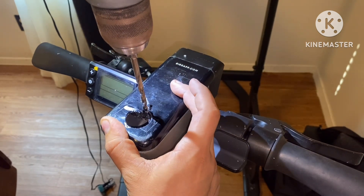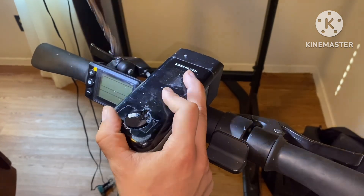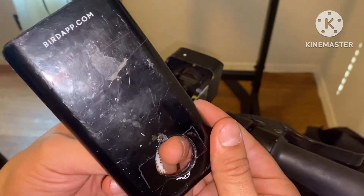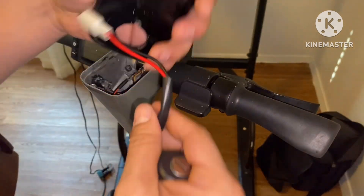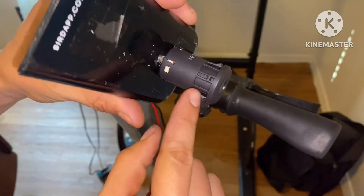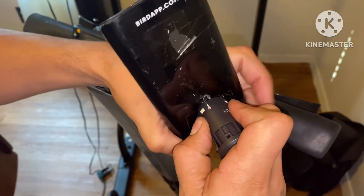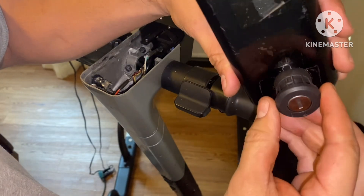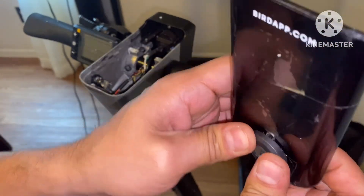That should be good. We want to make sure this little slit goes right into that hole — that's what's going to keep it from moving all over the place. It took a little while but I got it in there. Now we need this to fall in there just like so — perfect.